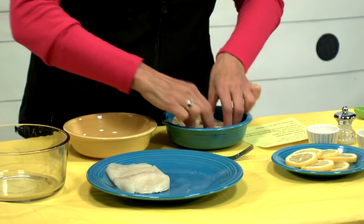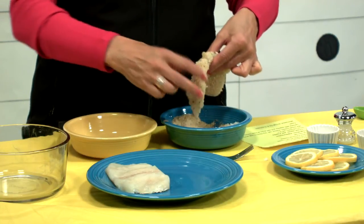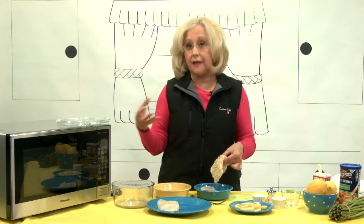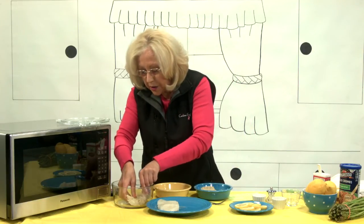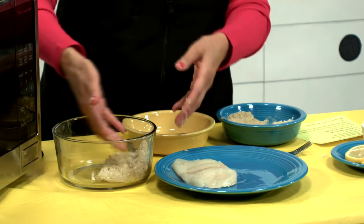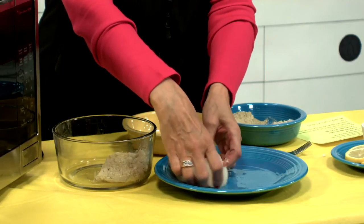Then we are going to coat it with the breadcrumb mixture with the cheese — oh my gosh, it smells so good. Then we're going to place the fillets into a glass bowl. This is a Pyrex bowl, but I'm all about using glass in the microwave, so I don't ever use plastic. If you have thick fish and one side is thicker, you want that to be on the outside of the bowl so that it will cook quicker.